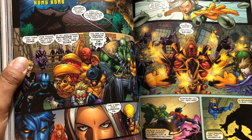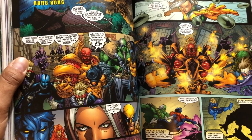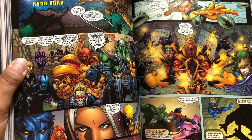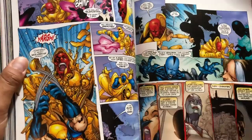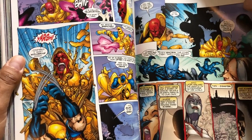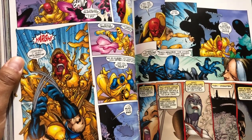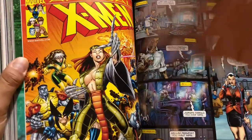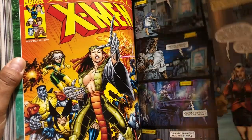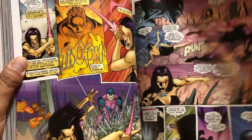Do I recommend this? Only to X-Men enthusiasts, Claremont fanboys like myself, completists, or people who just collect omnibuses — you already know you're going to buy it. But to somebody on the fence, I would wait. There are better ones out there that are still in print. Maybe wait until it goes into discounted bins, unless you're afraid it's going to go out of print — then, yes, buy it.